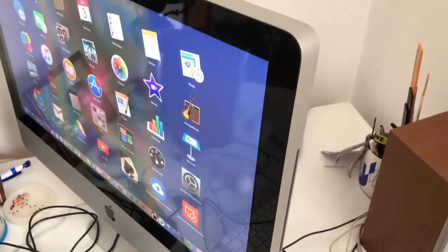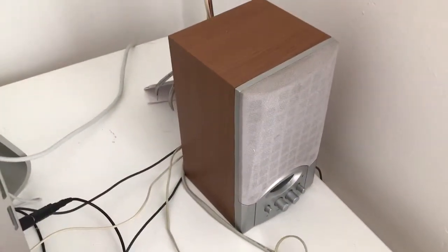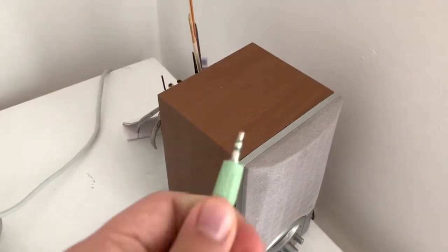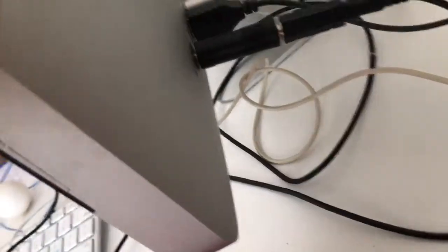Here we have an old iMac and some speakers. Connecting these speakers to the iMac is really easy. First, connect the speakers to power. Then take the headphone jack from the speakers and plug it into the headphone port on the back of your iMac.